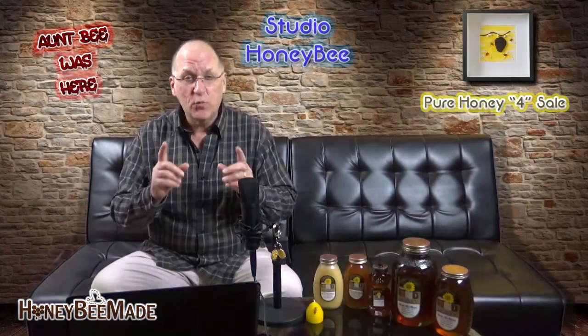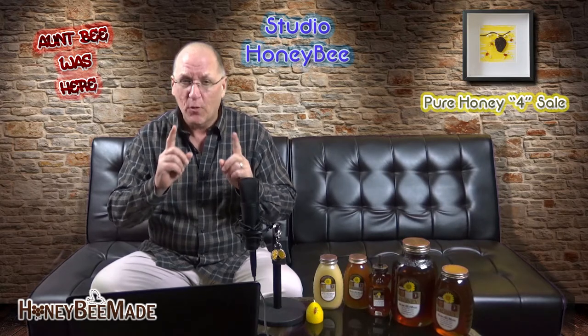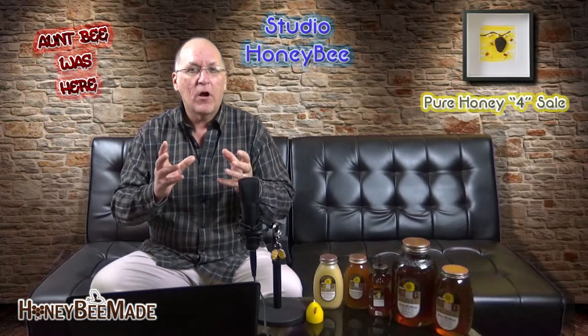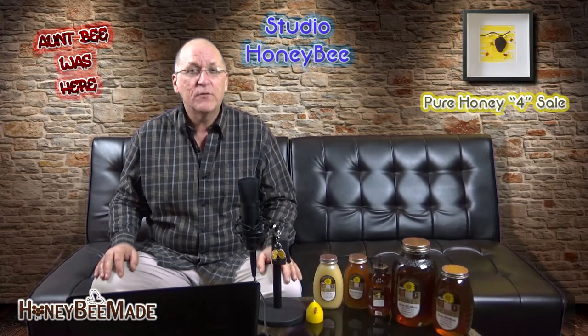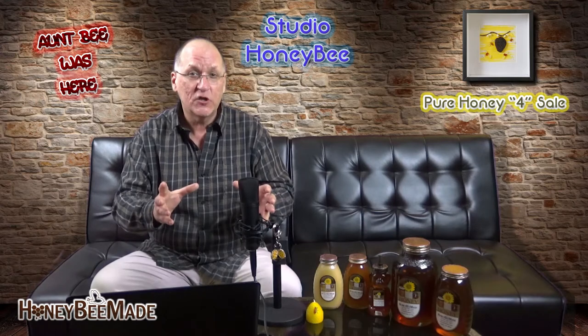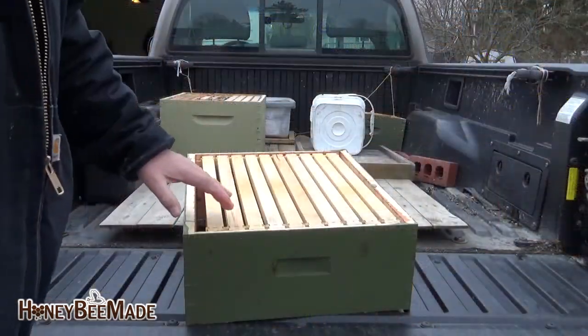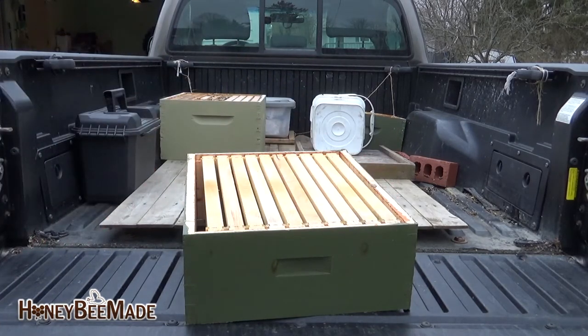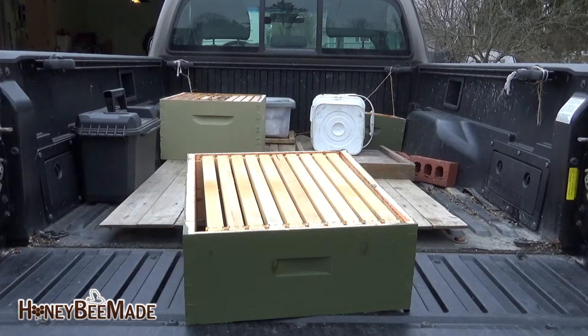Before we begin, there is one piece of terminology I would like to familiarize you with, and that term is a super. This term will be a part of your everyday vocabulary as a beekeeper. A super is the box in which the bees store their surplus honey — the honey which we beekeepers will harvest. There are two different frame sizes: it's either going to be an 8-frame super or a 10-frame super. I currently use 10-frame supers and will use these as examples in any of my future videos, unless I otherwise specify.